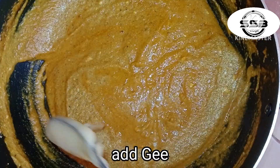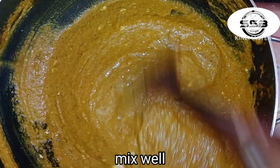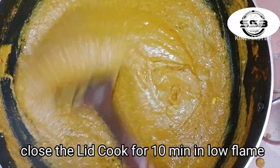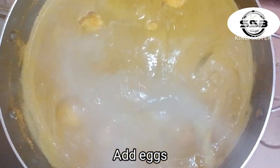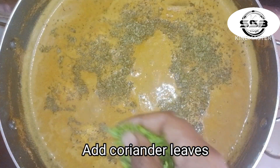Add 1 tablespoon of egg and mix it. Cook it for 10 minutes in a low flame. Mix it with a little bit and add the same sauce.